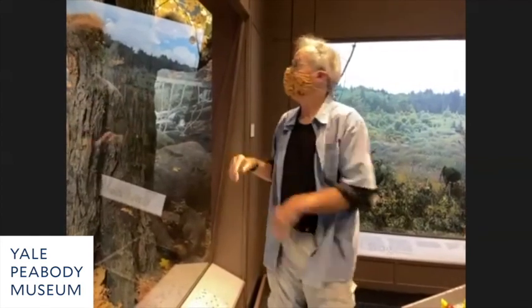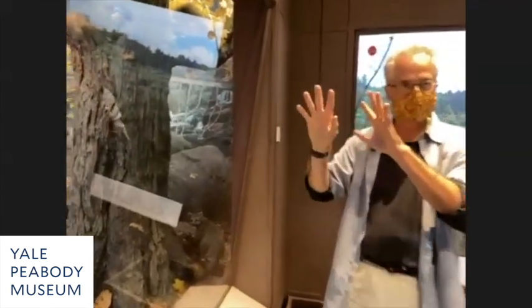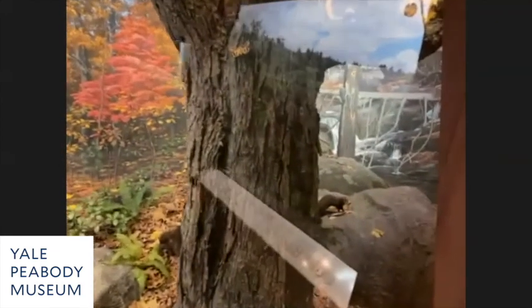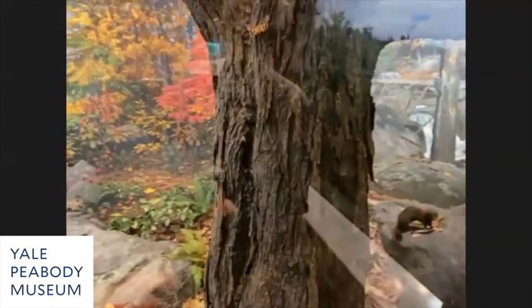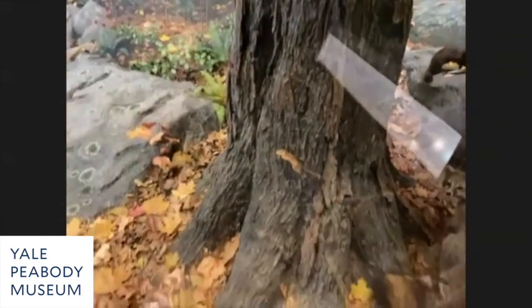This is common in dioramas: we use molds, casts, and artificial means to fabricate things, but then put the real materials on top. It creates that effect where you wonder, 'is that real?' and it looks very realistic. That's all done with two-by-fours and chicken wire.